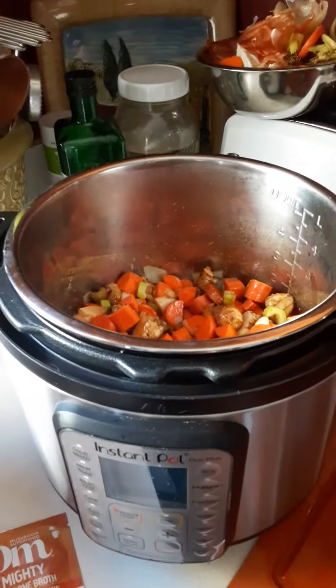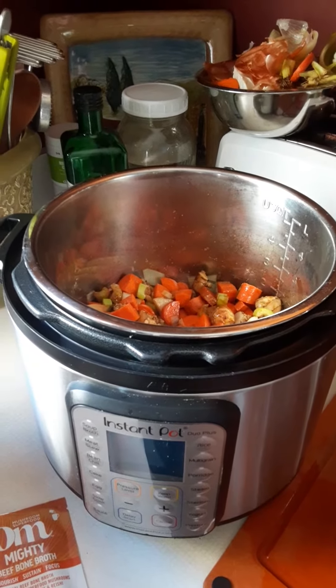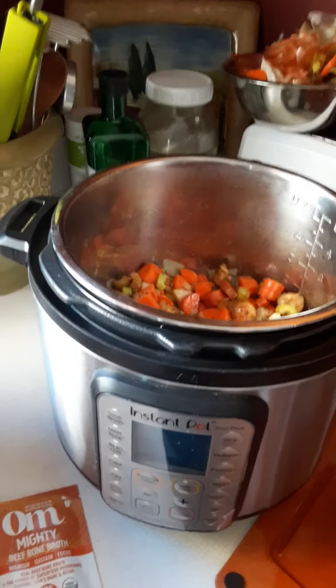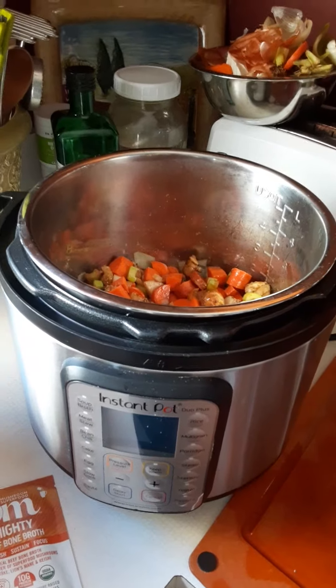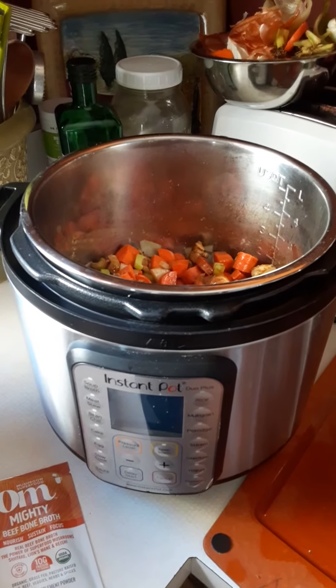Quick and easy — it'll take about 15 minutes prep and then I'll put it on for probably two hours. By the time I get home from my appointments today, I'll have lunch ready. Let me know what you guys are making. Talk to you soon.